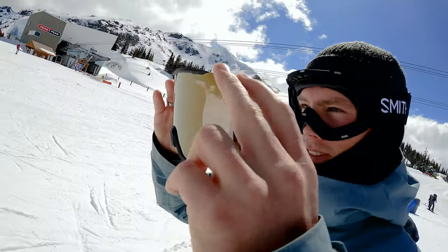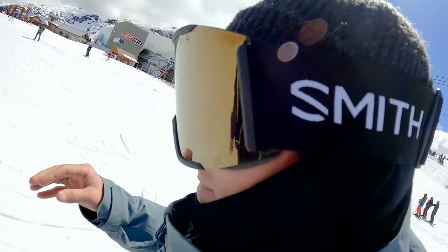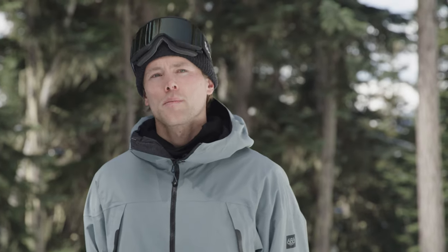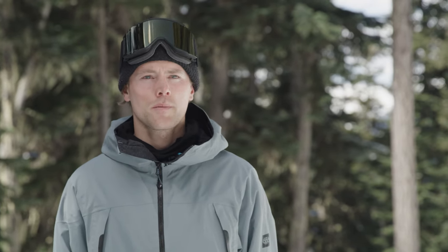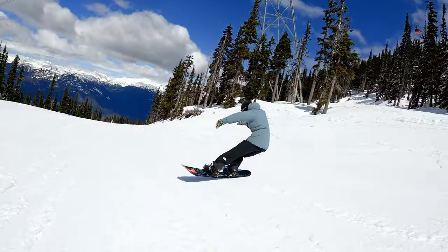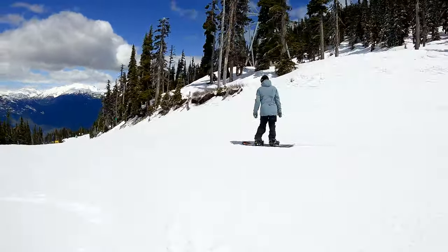Here's what our tester had to say about the 2023 Smith Squad Mag Goggle. My name is Ari. I've been riding for about 15 years, and I'm a coach for Whistler Rally Snowboard Club. I like to ride all over the mountain — trees, powder, groomers, and in the park.